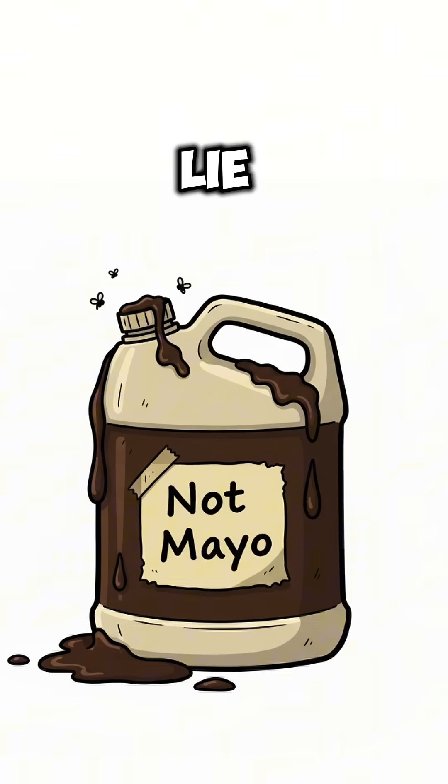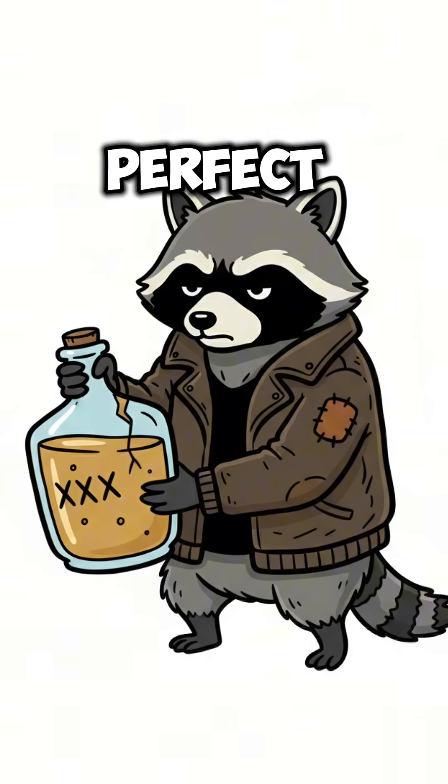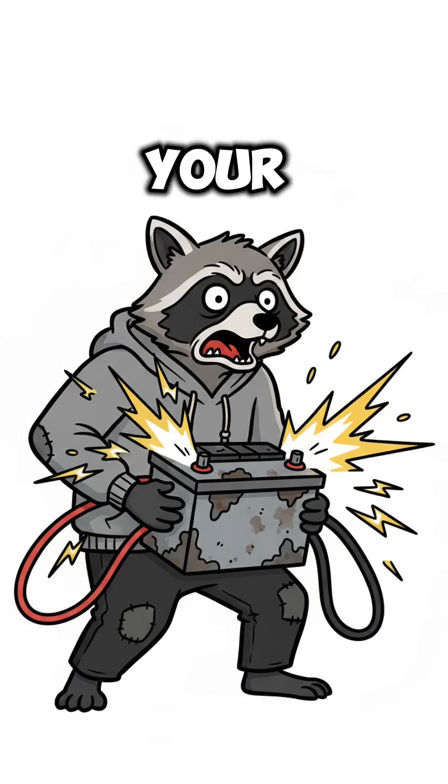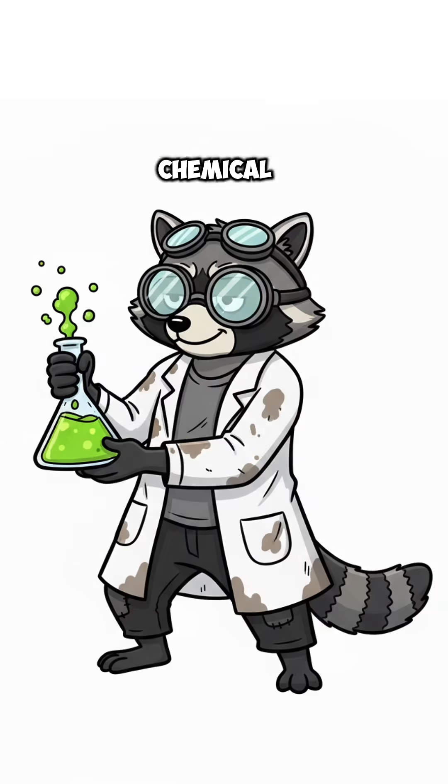Now grab some lye. Drain cleaner? Perfect. Mix it with alcohol — rubbing, wood, or that sketchy moonshine some guy traded you for your last battery. That's your chemical cocktail.